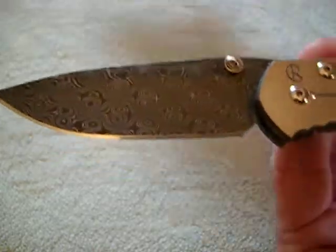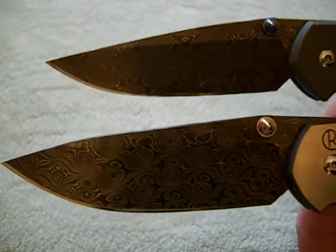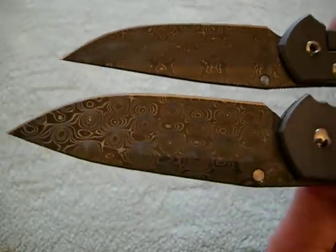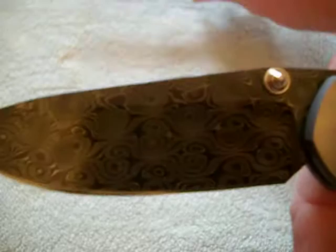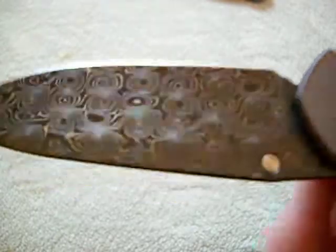I just want to do a macro shot on this Damascus. Two Devin Thomas raindrop Damascus knives — Small 21 and a large regular. Look at that. I just love that raindrop Damascus, man. It's just something about that — all those little spirals. Beautiful. Of course the regular.